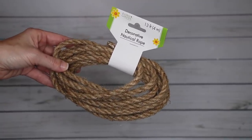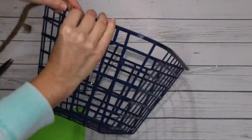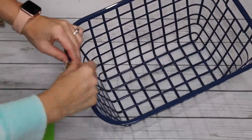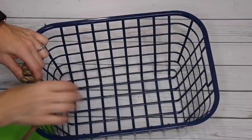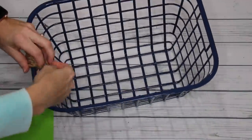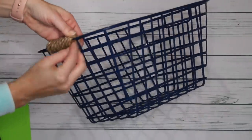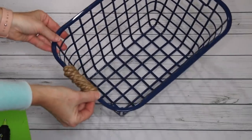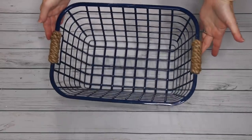With the rope, I'm taking a little bit of hot glue, putting a dab of hot glue and putting the rope into that and holding onto it, because hot glue does not necessarily want to stick to plastic. As I take the rope around, I secure it over the part I originally hot glued on and then continue to wrap. At the end, to secure it, I place the hot glue on the basket and onto the rope, because the rope is going to secure better to itself than it does to the plastic basket. I repeated the exact same thing to the other side.